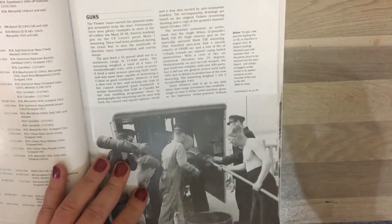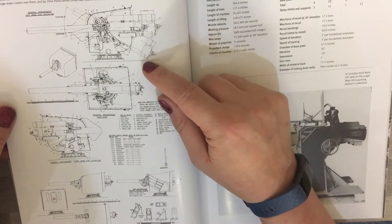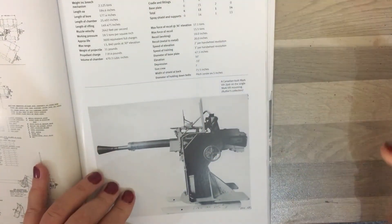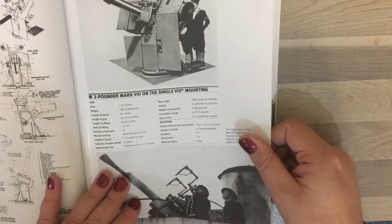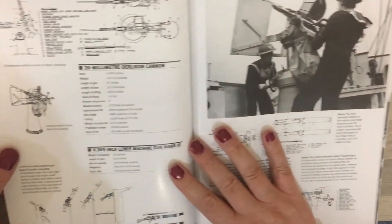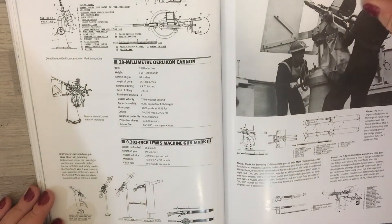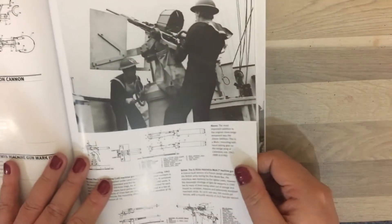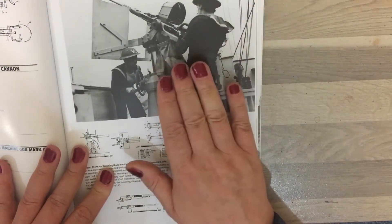As we get to the back of the book we start getting into more technical information on armament. We have the four-inch gun with great technical drawings, then specifications and pictures of the two-pounder pom-poms with great technical drawings, and information on the 20mm Oerlikon cannons and the .303-inch Lewis machine guns — the twin Lewis mounts that were on the engineering roof.